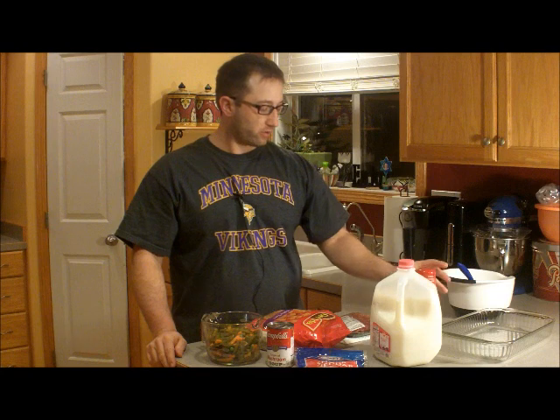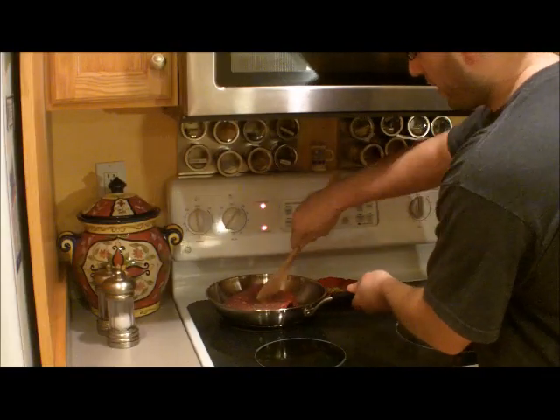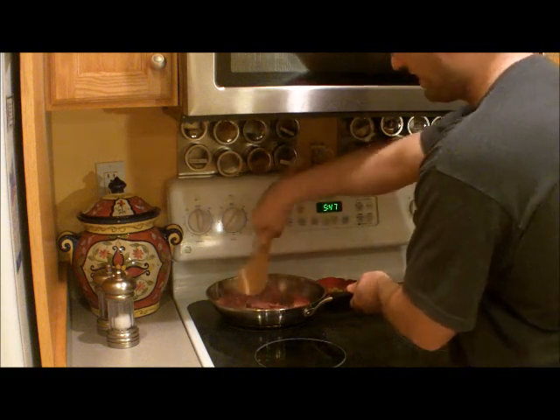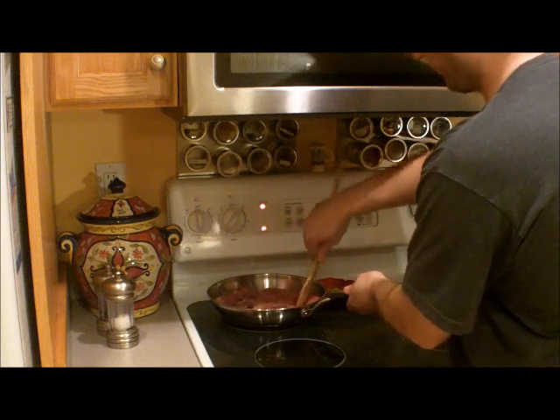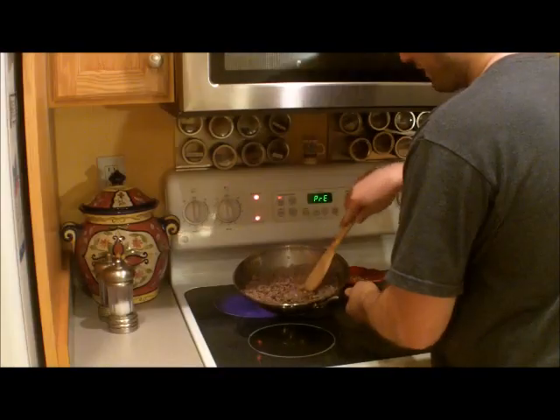First step, preheat the oven to 350. Then we're going to go ahead and brown some hamburger. We're just going to salt and pepper to your own taste, brown this up, season it, and then drain it before we use it.